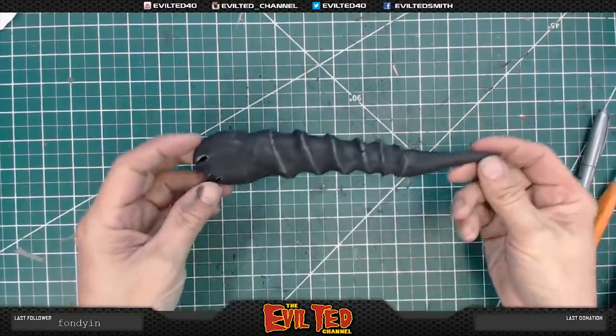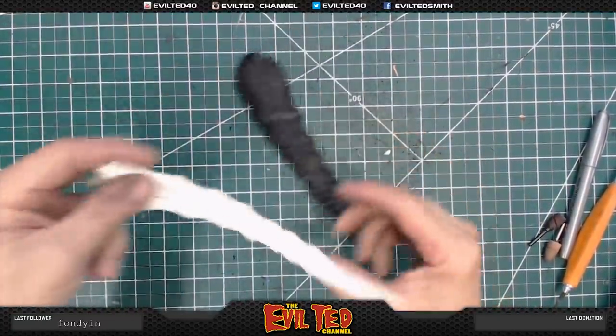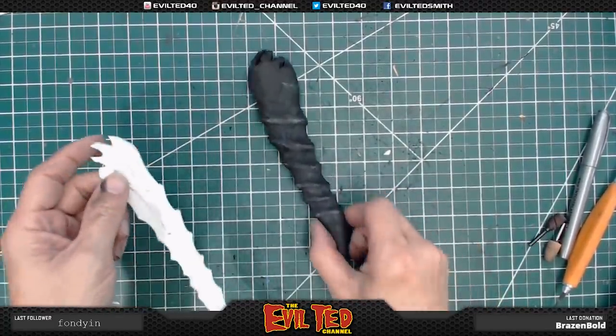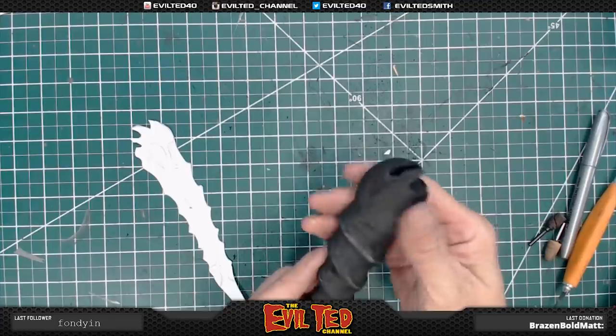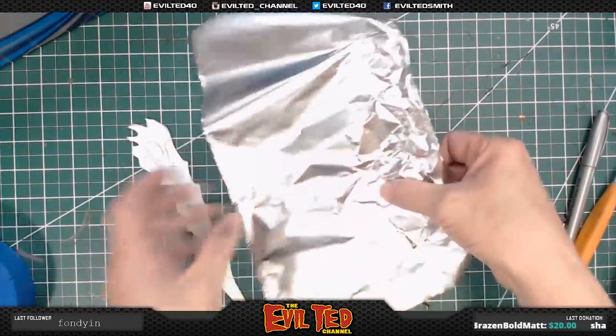That looks much, much better — I'm a little bit happier with this. I know there's some detail that goes down the side. We're definitely going to do this with two millimeter foam, but we definitely have to make a pattern of that.